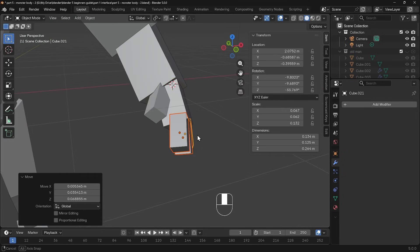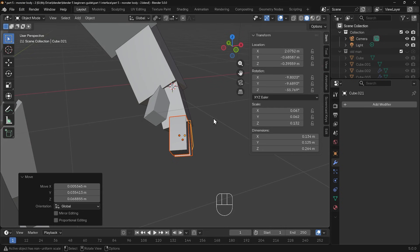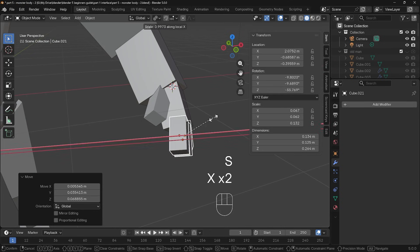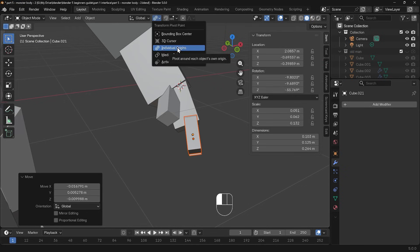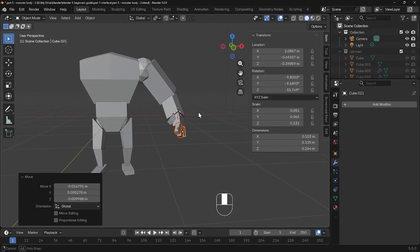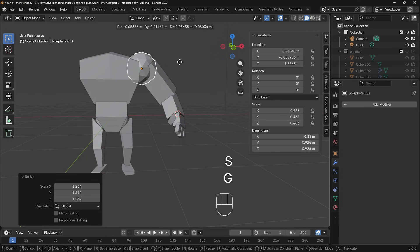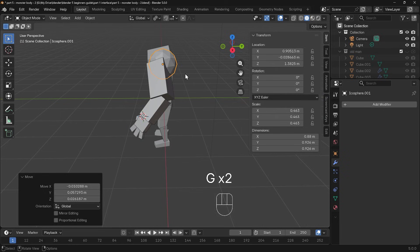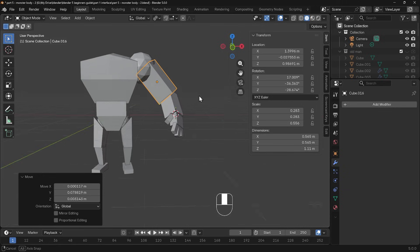Now if I want to change my fingers altogether, there's another transform pivot point option called individual origins that's really useful, because I can now press scale in the local X and I can bring those in — it's scaling them all individually. So individual origins is quite a helpful transform pivot point as well. So we've got an arm just there, and I'll make the shoulder a bit bigger now, scale that up.